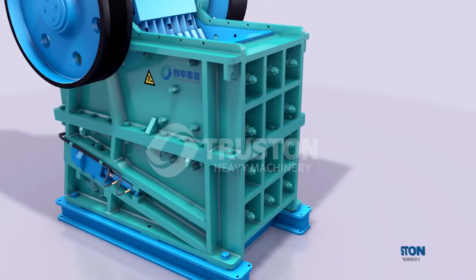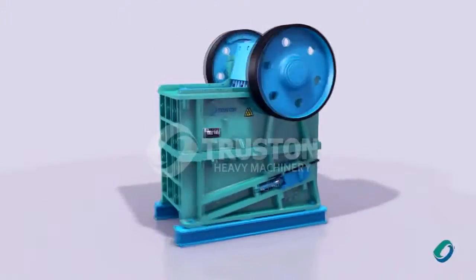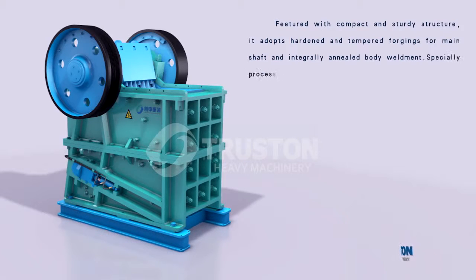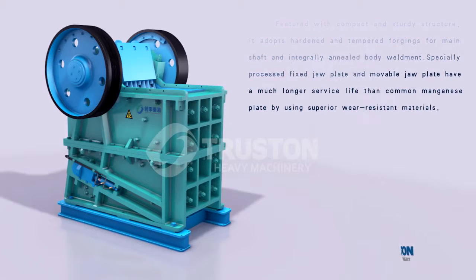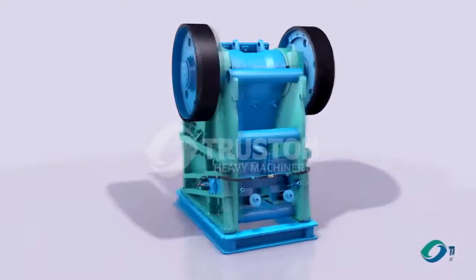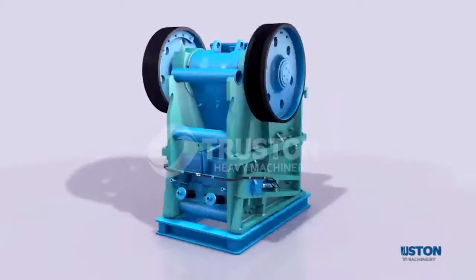With design of new structure, new technology, and optimized structure parameters, the CGE series jaw crusher performs so well that it can reach world leading level. Featured with compact and sturdy structure, it adopts hardened and tempered forgings, forming a thin shaft and integrally annealed body weldment. Specially processed fixed and movable jaw plates have a much longer service life through use of superior wear-resistant materials. It is an ideal equipment for coarse and medium crushing.